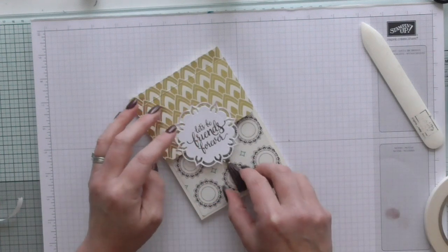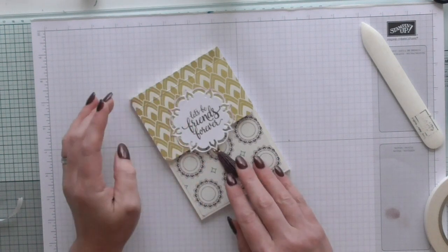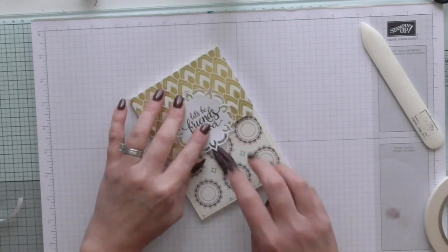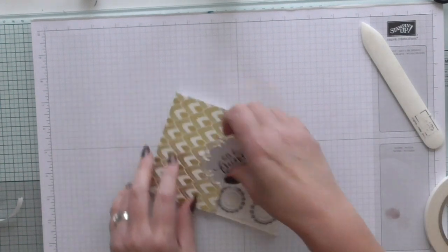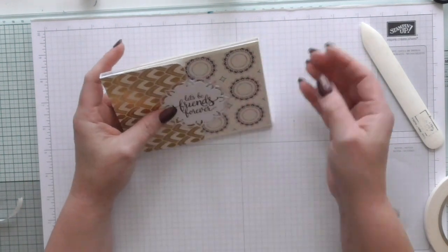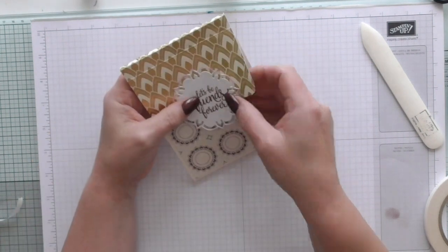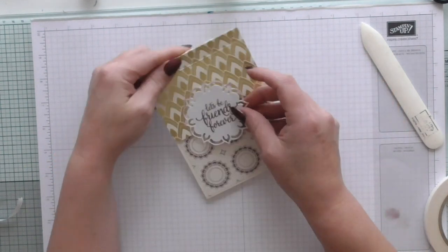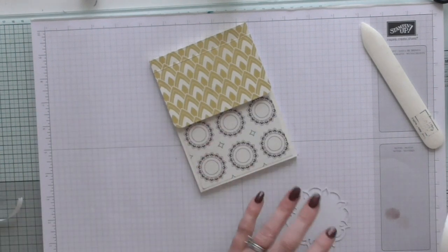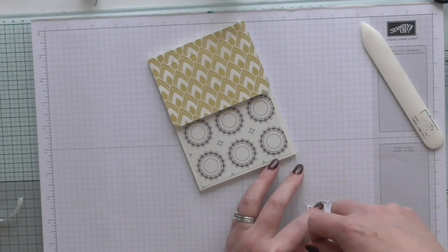I was going to add a tassel - I don't know if that's a bit much. I was going to add a tassel with some ribbon under there like so, but I don't know if that's a little bit too much. I think I might have it like that actually - that's quite cute. I'll have it that way, and I'm going to attach it with tear tape.